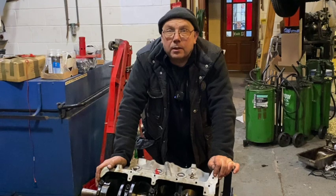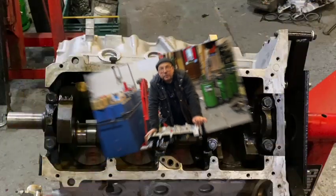Hi there, Graham from Penguin Motors here. Today we're bringing part two of the video series on Rusty the V8 Rover, where we continue the strip down.